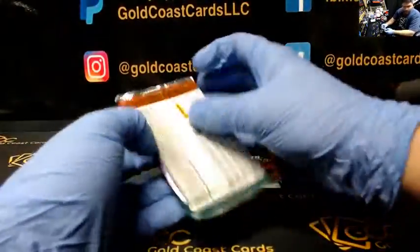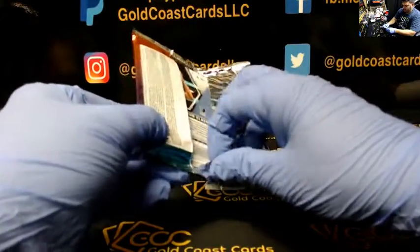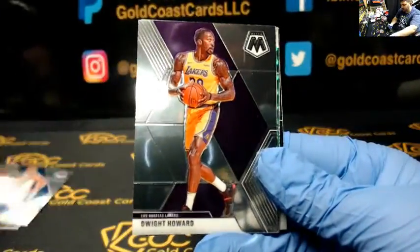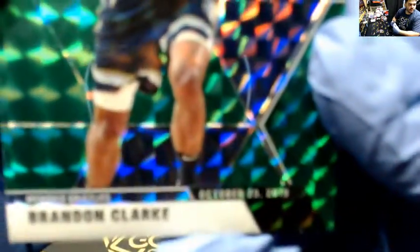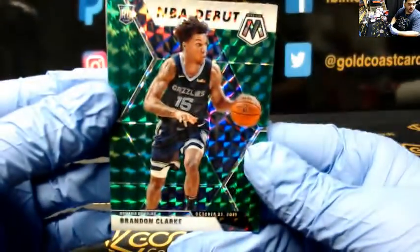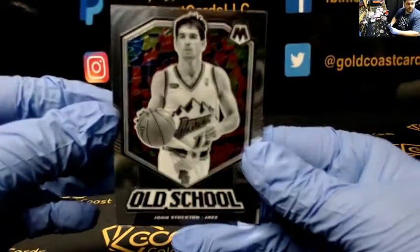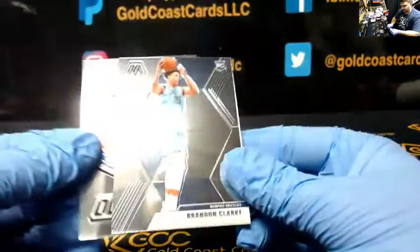Pink is on the bottom. Alright, first up: Jeremy Grant, Ben Simmons, Dwight Howard. Green mosaic, NBA debut of Brandon Clark. Nice player there. John Stockton, old school. And Brandon Clark, base rookie. That's our Brandon Clark pack.